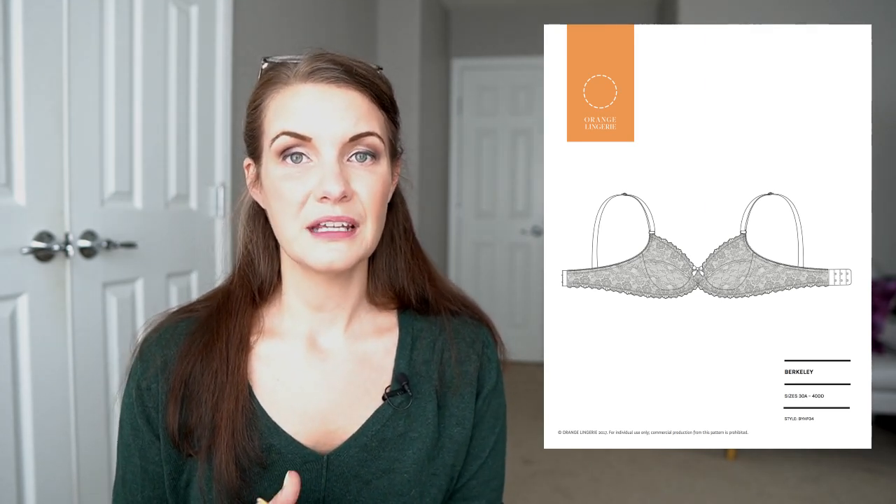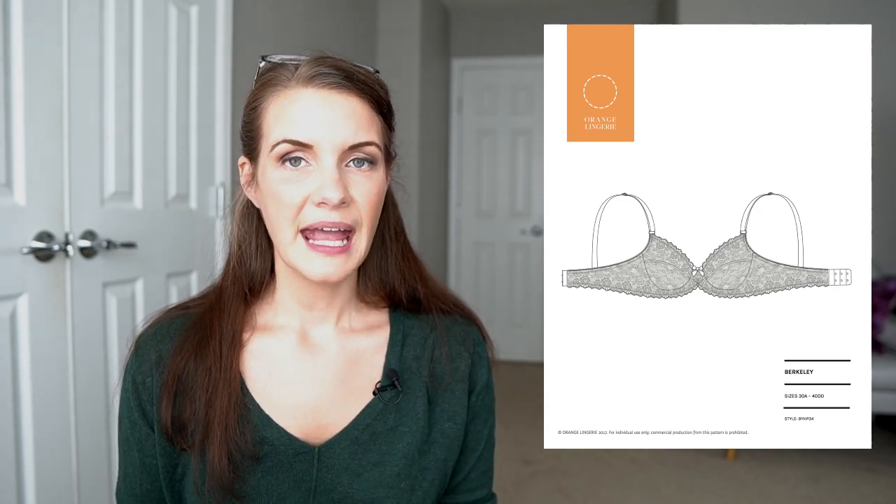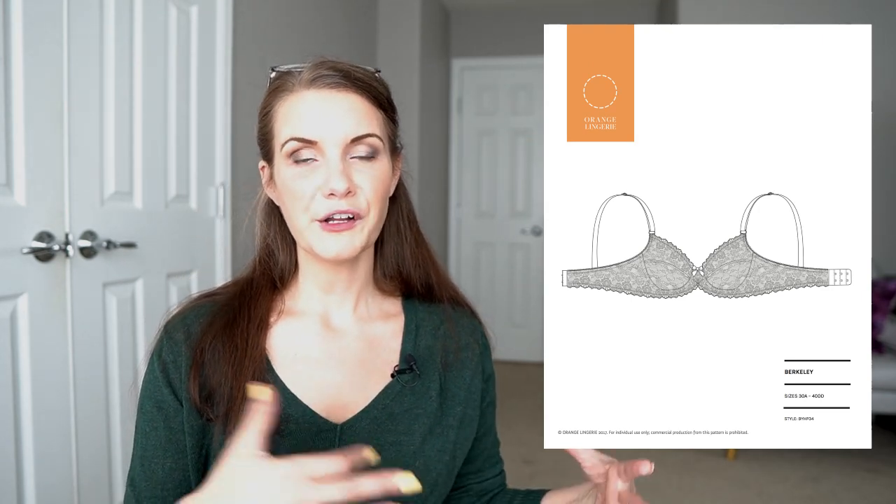One of the things about this pattern that is really pretty is that it's designed for lace along the bottom. It has a gorgeous gothic arch in the center front and lace scallops, so it has a lot of techniques that you don't get in the Black Beauty Bra, even though the style lines are very similar. If you're just starting out, I think it's still worthwhile to have both patterns, even from a style-line point of view.